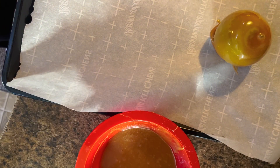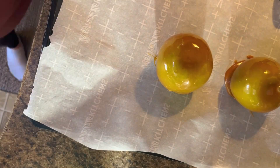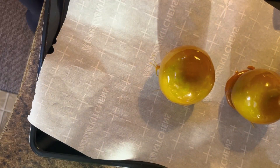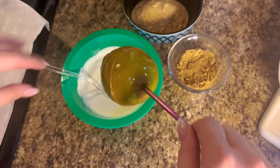You're just going to keep coating your apples with caramel and setting them on the parchment paper. After that, I went over the top with a little bit more caramel, then put them in the fridge for about an hour and a half.